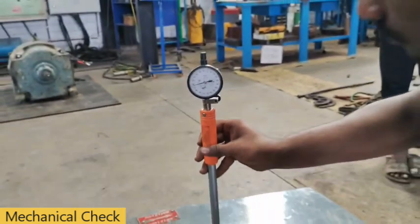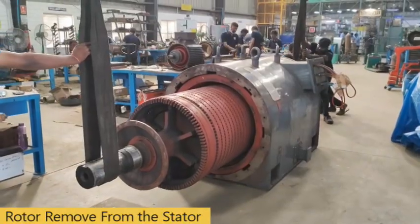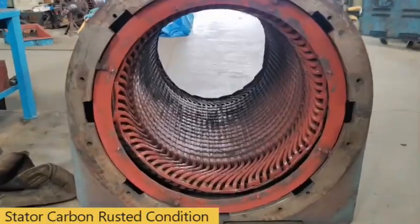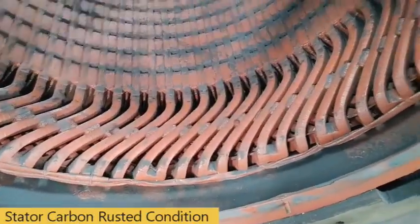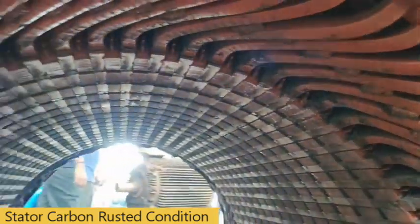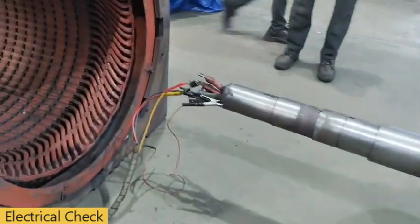Mechanical dimensions check. Removing the rotor from the stator. Stator carbon rusted condition. Rotor surge comparison test.